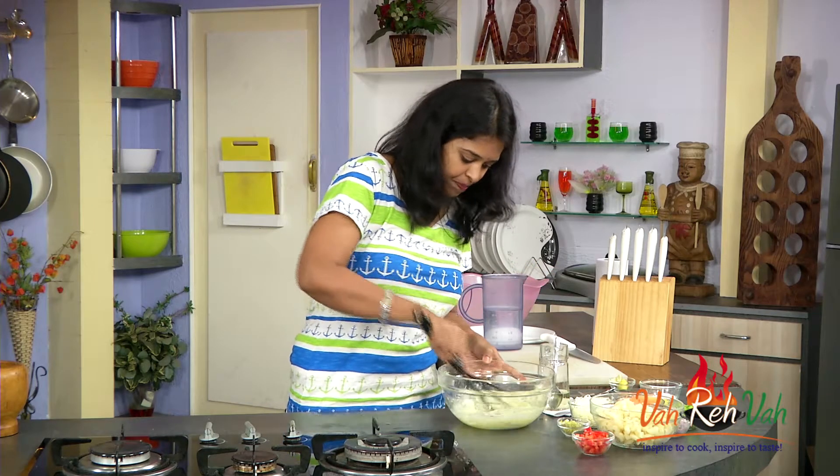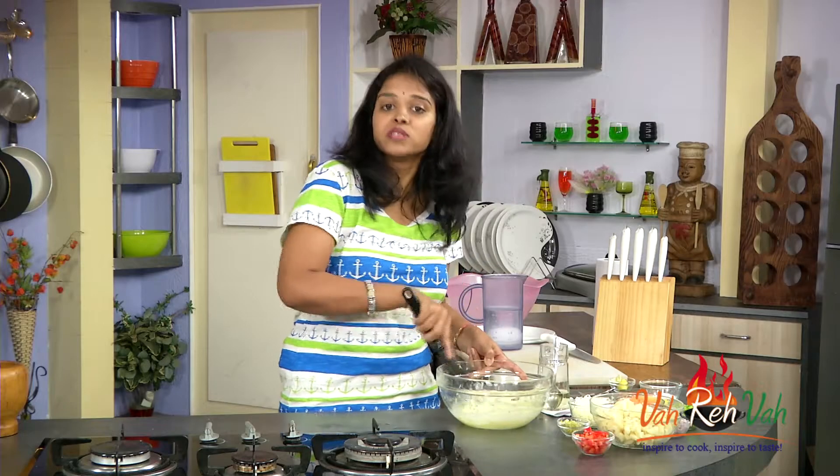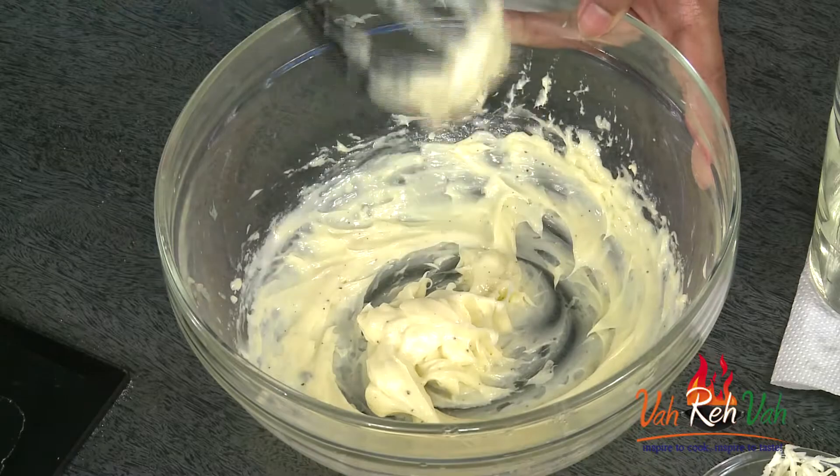Add a little more oil for the last step and this should be perfect. If you want, you can use a store-bought mayonnaise also — I am just showing you how to make it. Now the mayonnaise is ready, so let's move on to all the vegetables for the salad.